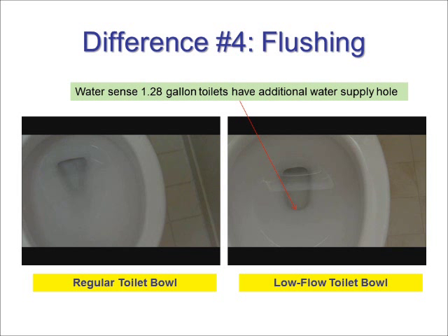On the right we show a 1.28 gallon low flow toilet which uses an additional water supply hole to forcefully push waste toward the outlet of the bowl. Note that 1.6 gallon toilets may not have this additional water supply hole.